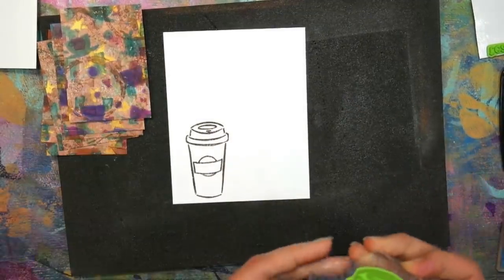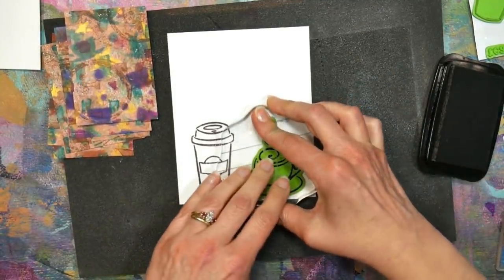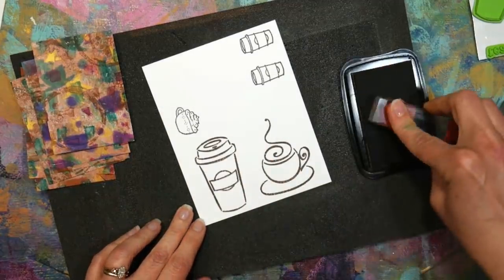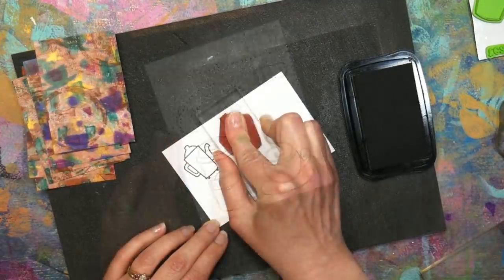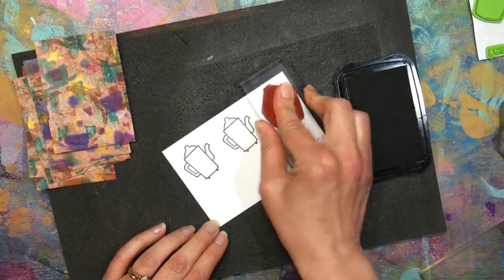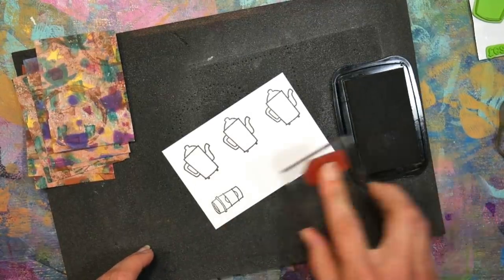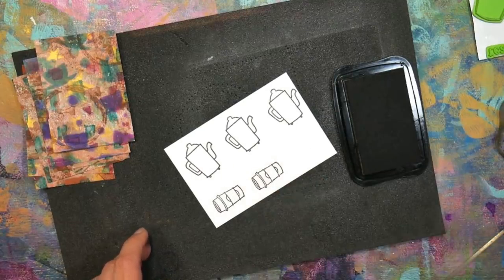Now I'm digging through my stamps for any coffee-themed stuff. These are old Ink Boutique stamps from quite a long time ago, and then I've got these cute little Purple Onion Design stamps — they're all coffee themed, I just adore these. I picked these up early in my stamping career. I wanted a variety of different mugs, to-go cups, percolators, and things like that so I'd be able to mix and match and make a bunch of ATCs.